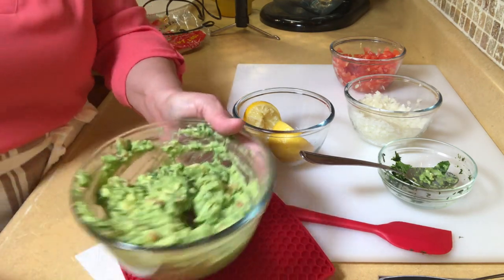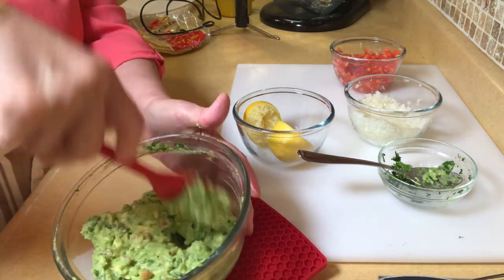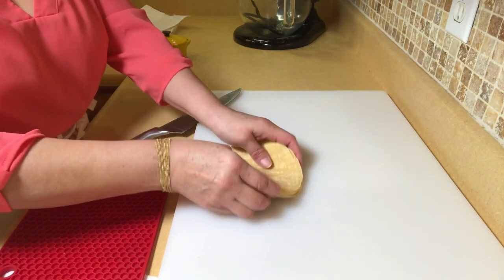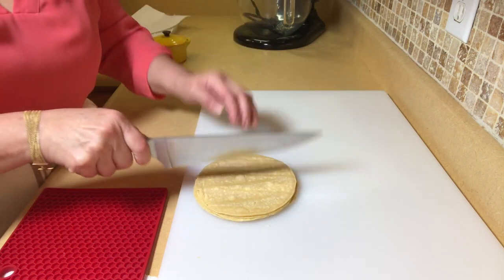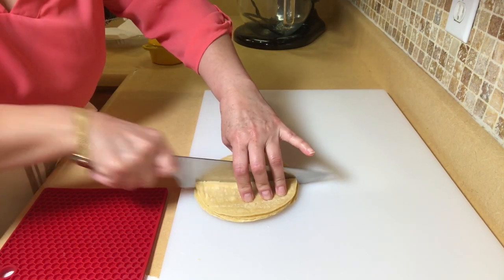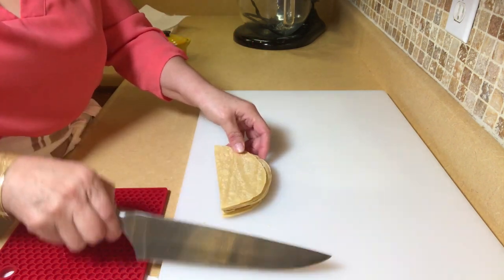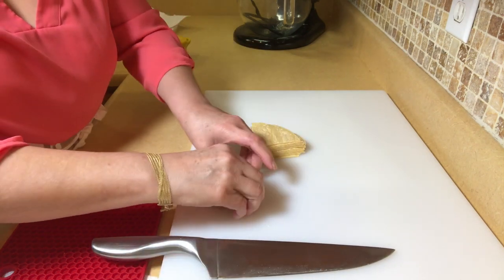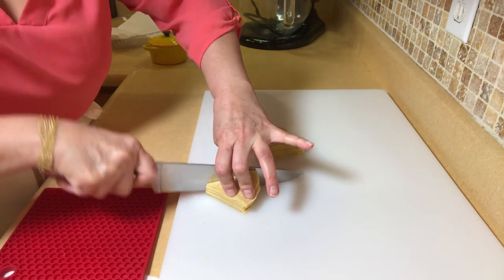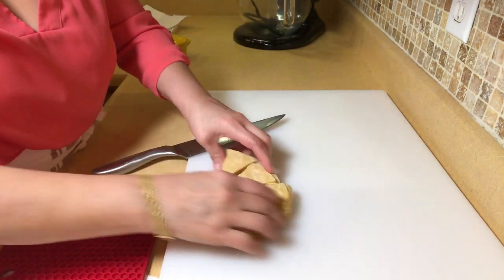Now we're going to move on to the chips. For the chips, I just get some corn tortillas — here there's about six of them. You're going to cut them in half, stack them on top of each other, cut that in half again, and then cut those in half. And there's your chips — we just need to fry them.